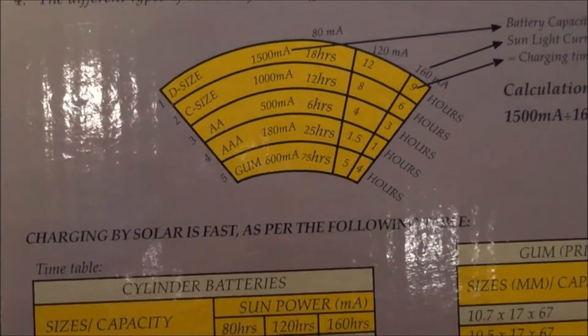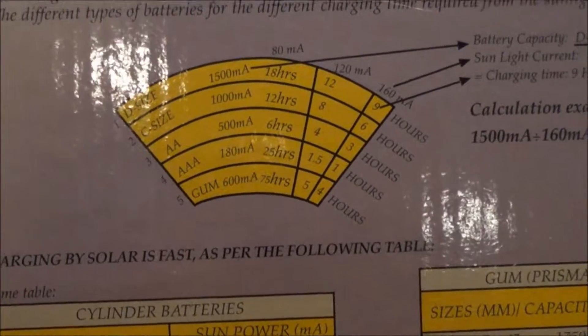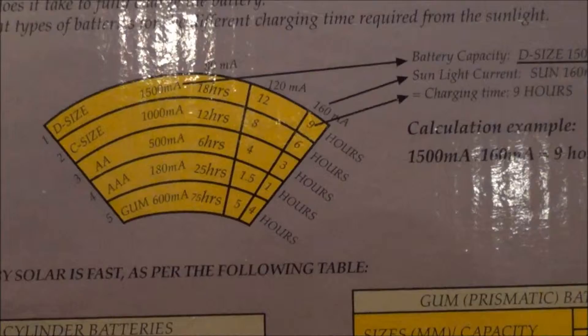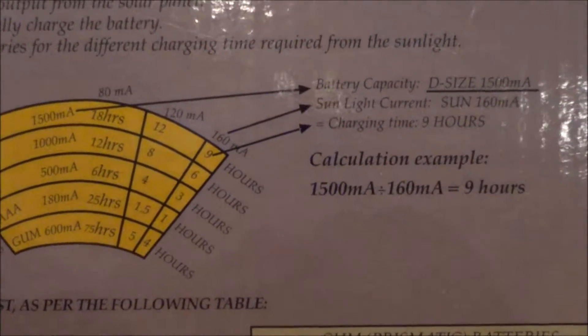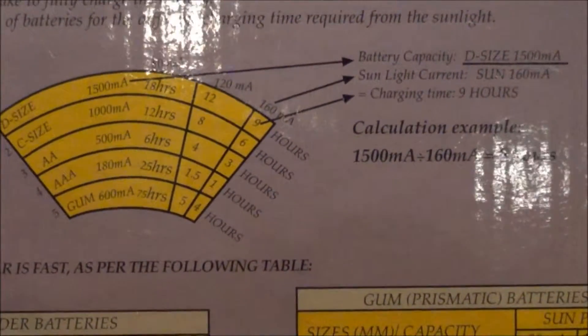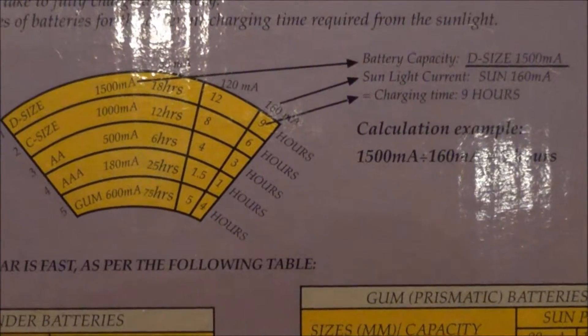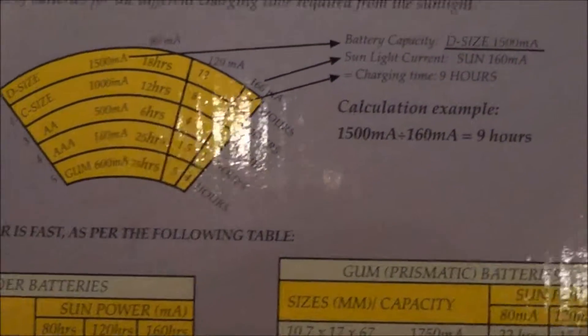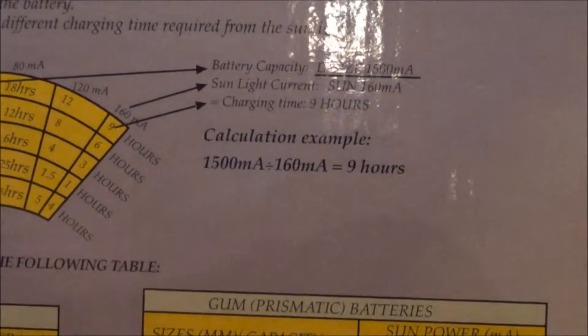For me this is going to work. It may be a better idea to have two or three of these chargers so you can charge more sets of batteries at one time, or maybe there are bigger solar chargers out there that do this — I don't know. This is the one that I picked up though.